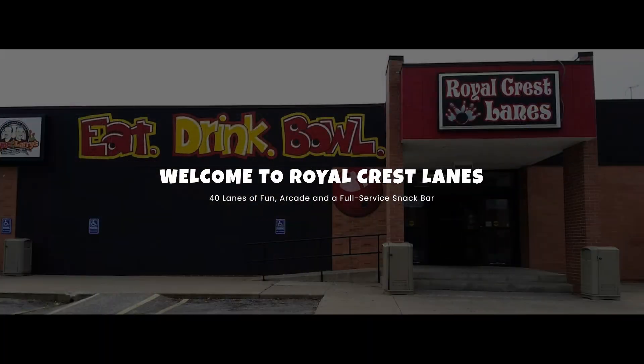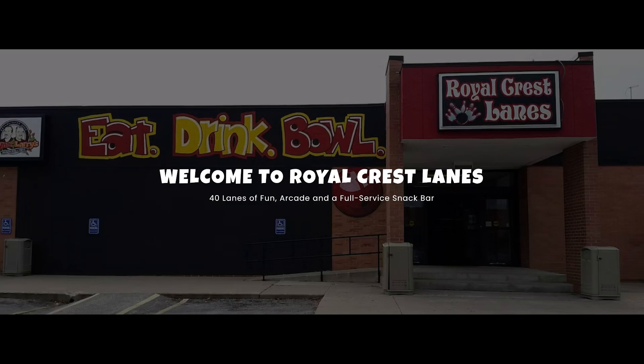Before we get started, big shout out and thanks as always to Royal Crest Lanes. They're a big part of bringing these videos to you. All it takes is a text and we have everything we need.